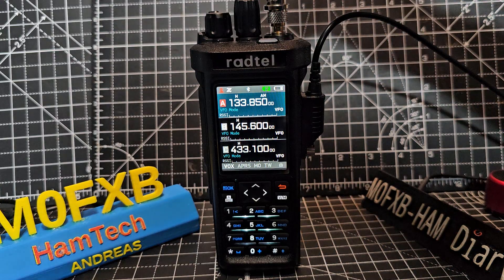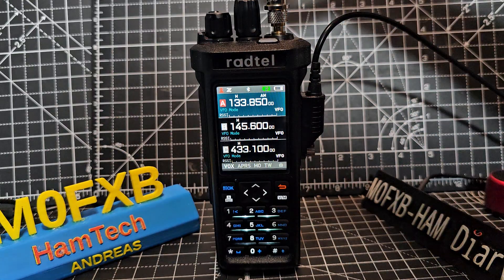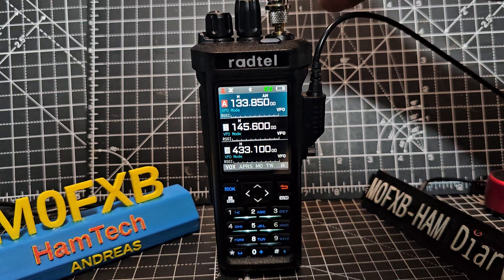Now if you're outside you're going to pick up plenty of aircraft, but we're inside here so I'm going to put my external antenna on. There's an adapter here that goes into the SMA connector that you can buy on Amazon. Just plonk that on there.